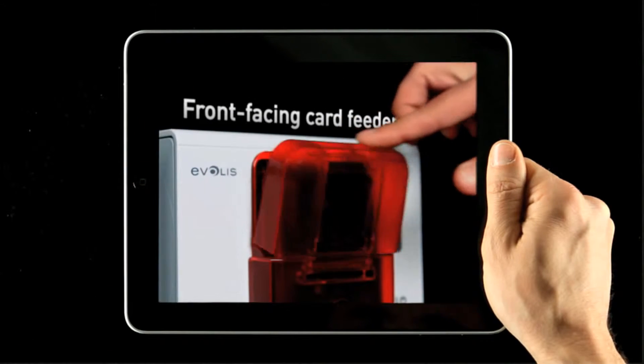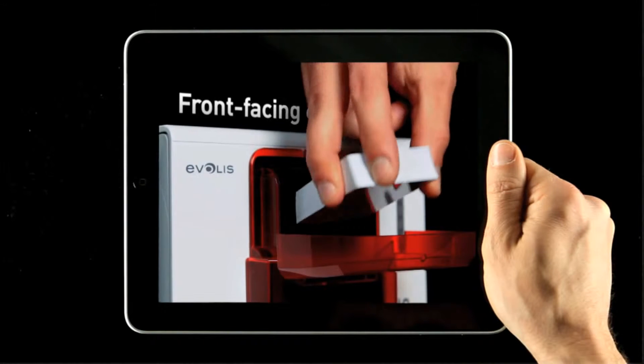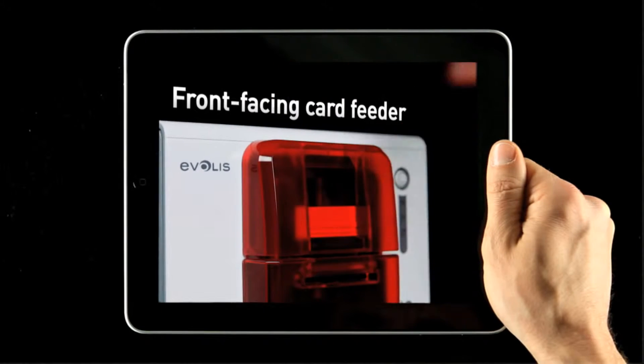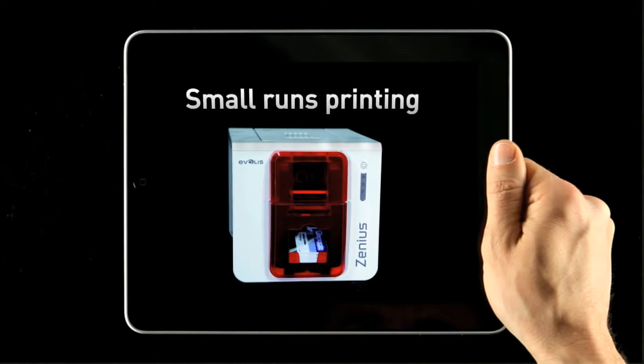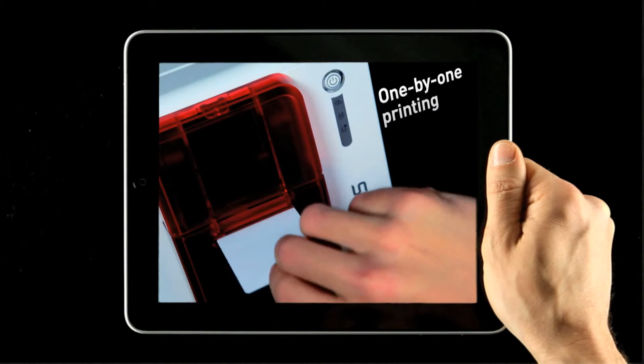The card feeder and the output tray are located at the front of the printer for easy and simple operation. If Xenius can print in small runs, its manual feeder also allows the personalization of cards unit by unit.